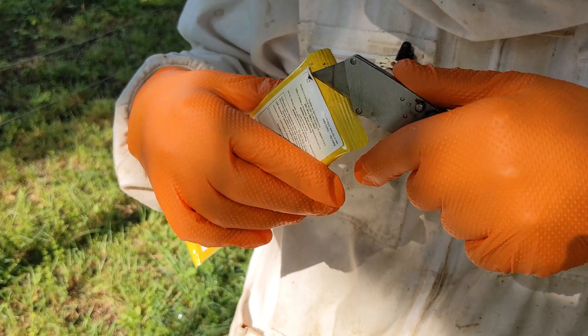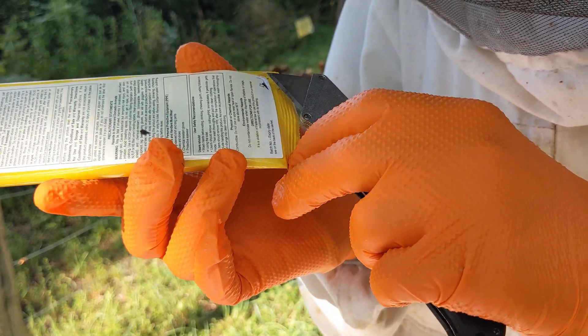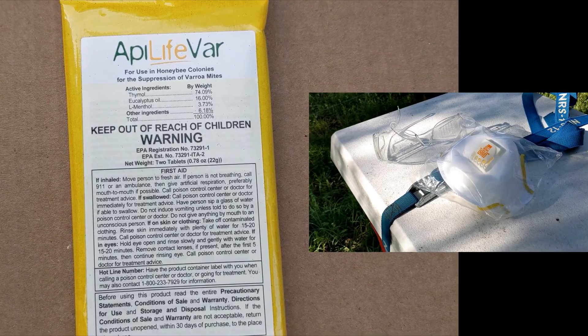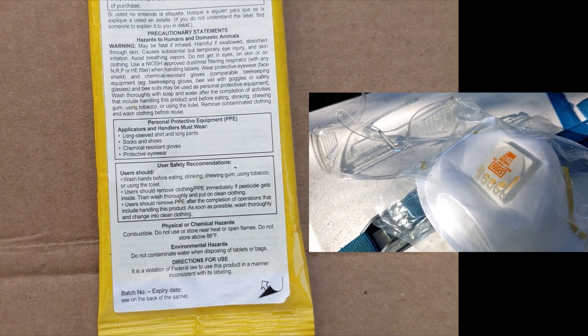The instructions on how to use it are on the back of the label. Peel apart the two layers of the label and lift up to read all instructions and precautions. The warnings on the label say wear gloves and safety glasses plus a particulate mask.